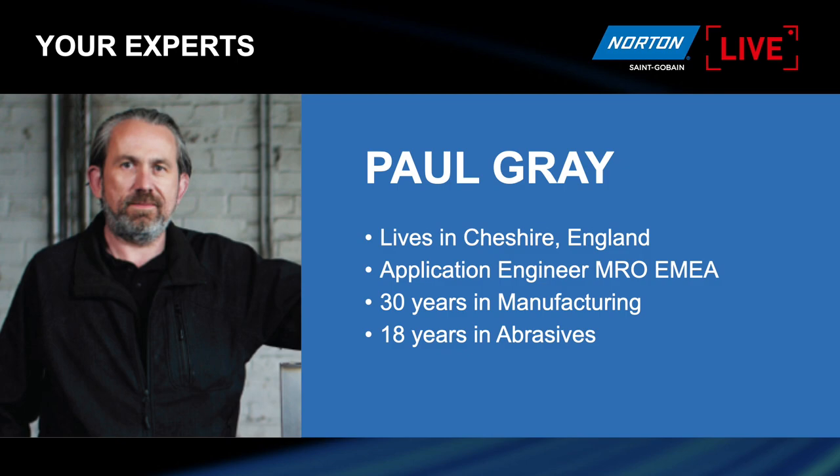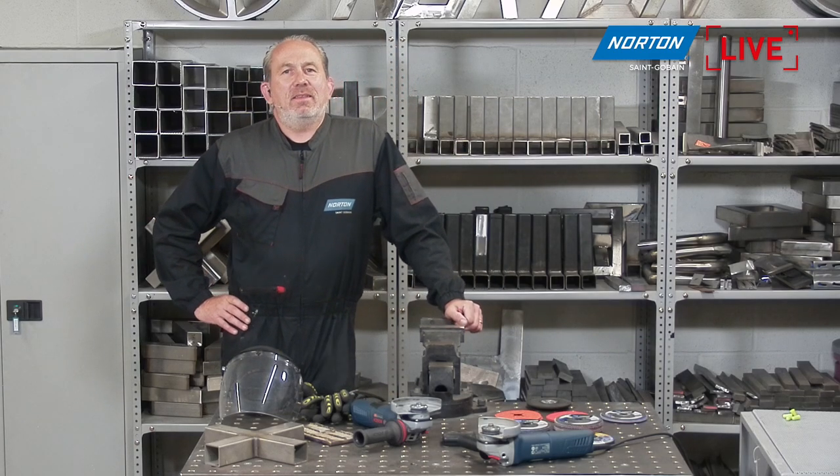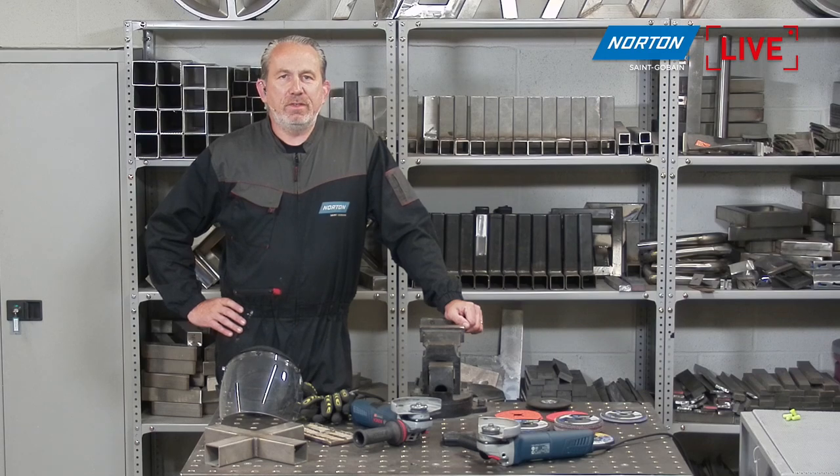So I should be up for my long service award soon! I'm now going to introduce you to my friend Tomasz, who's over in Poland today joining us remotely. He's a product manager of thin wheels and coated products dedicated for right-angle grinders, like fiber discs and flap discs. He's in charge of developing markets in Eastern and Central Europe, has been 15 years at Saint-Gobain, and has around 25 years of experience in the industrial business.